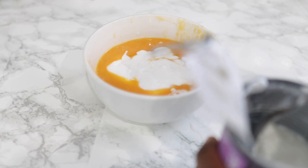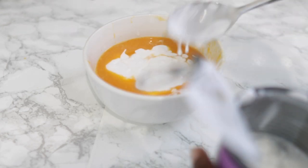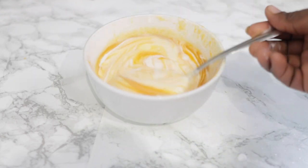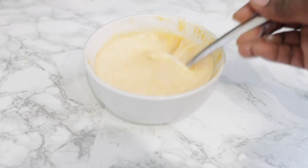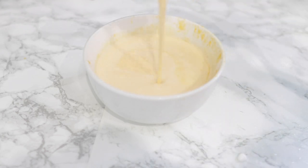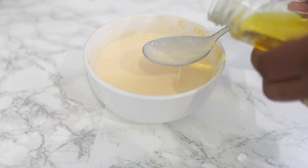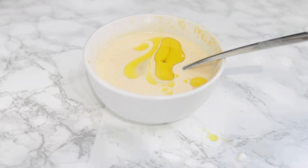Coconut milk is quite high in vitamins C, E, B1, B3, B5, and B6. It helps to slow hair loss, restores dry hair and scalp, and also gets rid of dandruff — so it's super amazing to have in your conditioner or treatment. After you've removed the water, give it a nice mix and this is what you end up with. You can see it's quite watery in consistency because we've just mixed everything together.